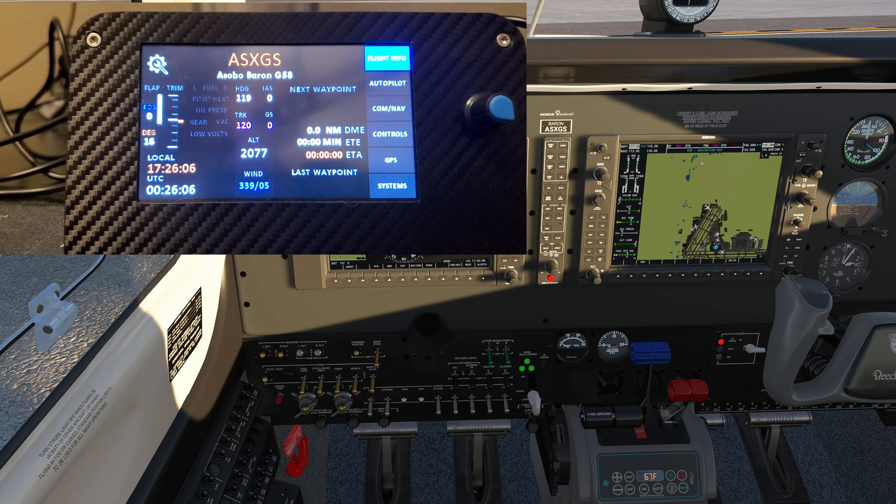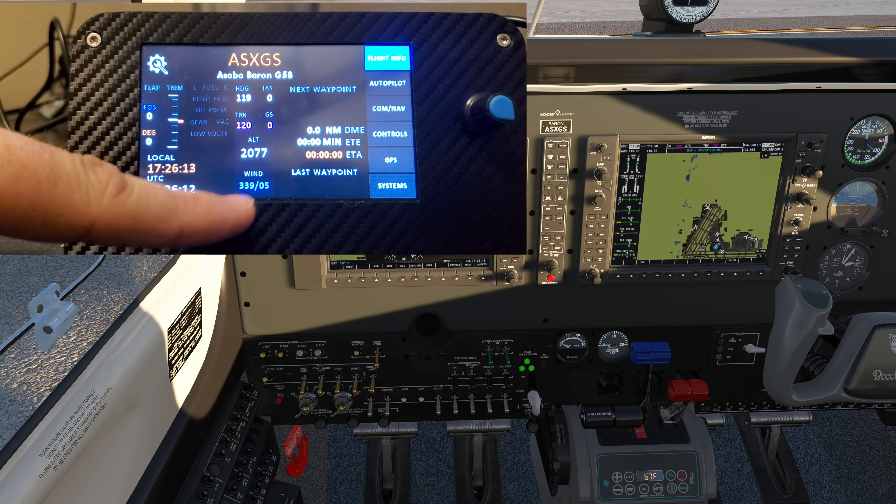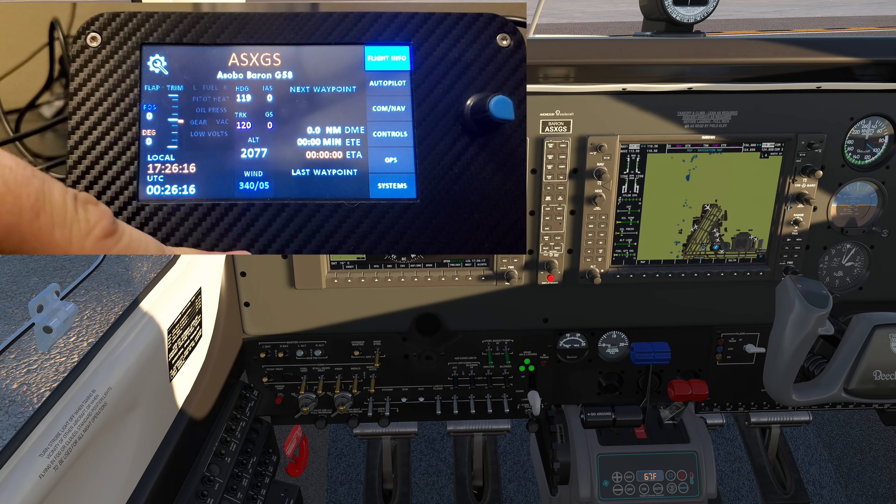Wind direction — how many times have you seen me forget to check ATIS on my videos? It gives it to you right there before you even get off the ground. If you're like me and can't stand talking with the in-game ATC, you no longer have to.